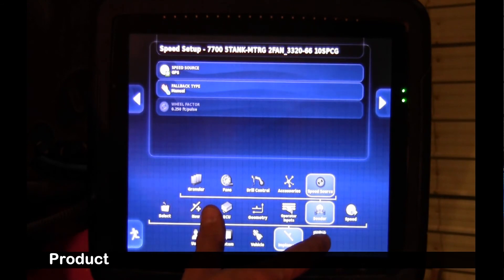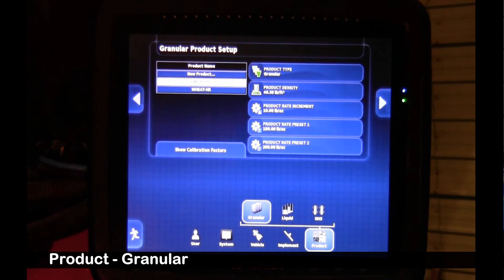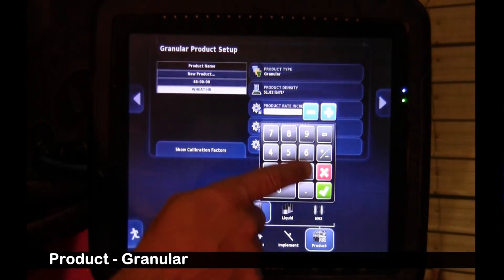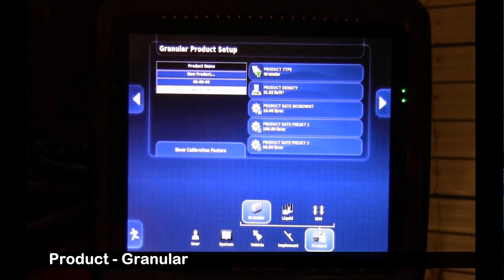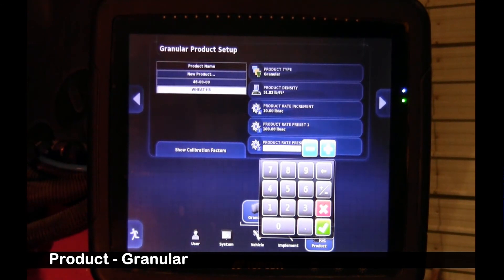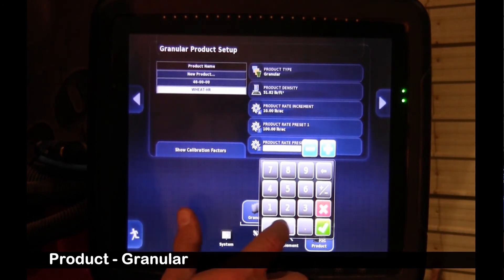Now we're going to move over to our product, up to granular. We need some products in here to test. We've got wheat — our wheat has a bump up and down increment of 5 pounds per acre; for testing I'll put it at 10. It has a primary rate of 100, and I'm going to put a fictitious high rate for preset 2 — 350 pounds — to make sure the augers will go up fairly high.